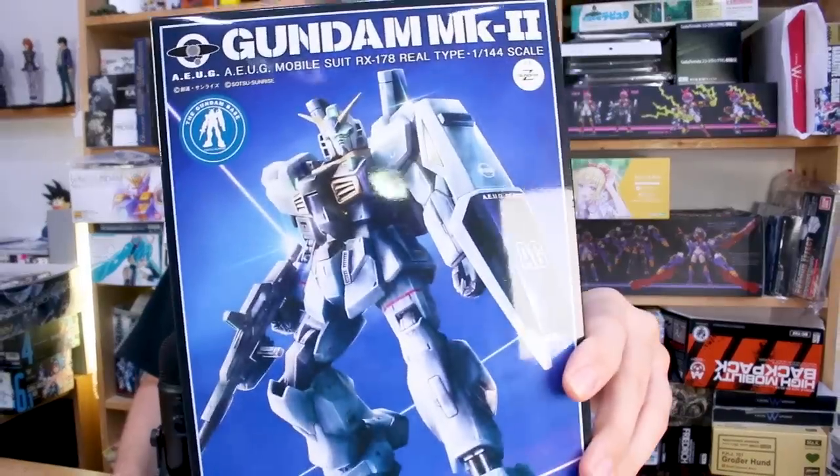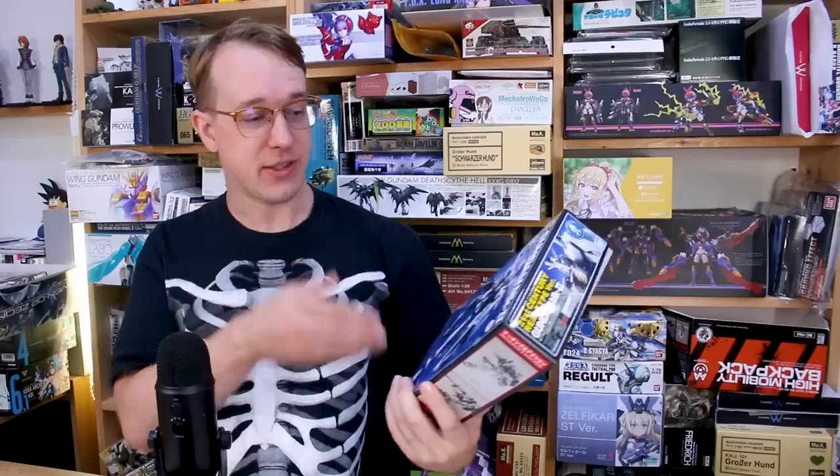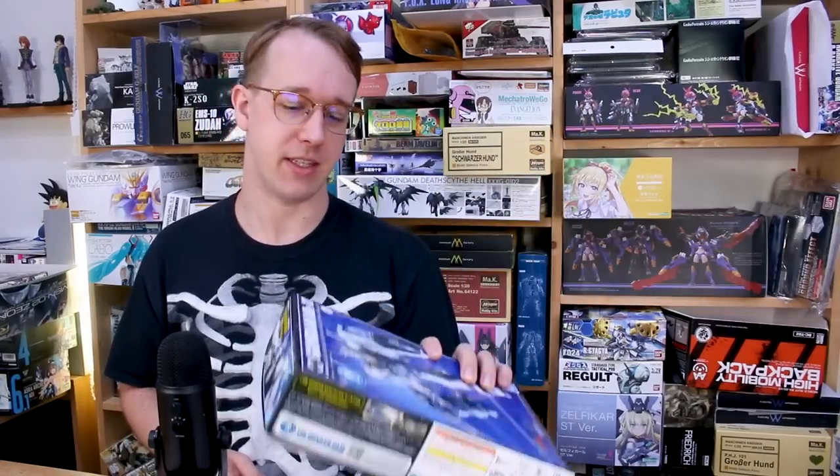Hey, welcome back guys. So in the last video we took a look at the Goof Flight Type HG Gundam Base exclusive kit. So here we got another Gundam Base exclusive — the 21st century color version of the Gundam Mark II. Really interesting and cool color scheme. This is based off of the Gundam Mark II Revive version, which is a really fantastic kit. So should be awesome. Let's go ahead and check it out.